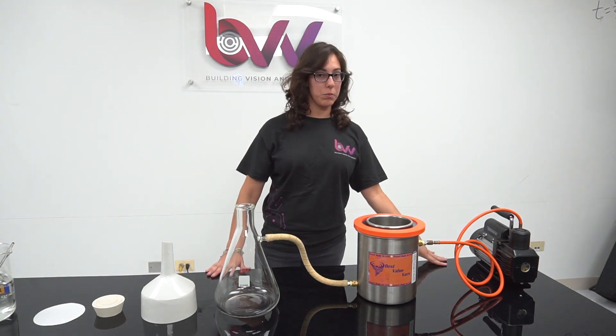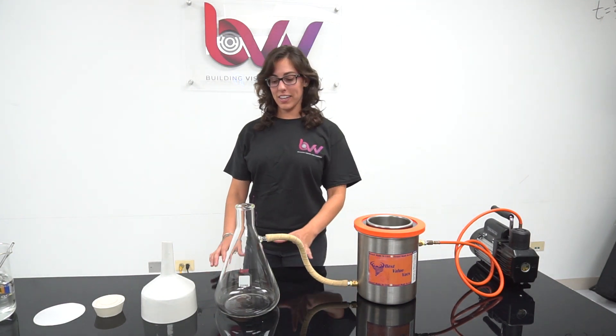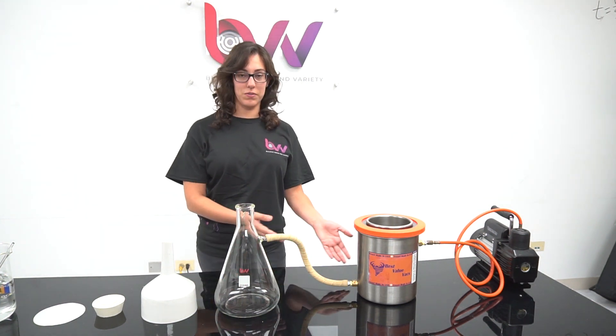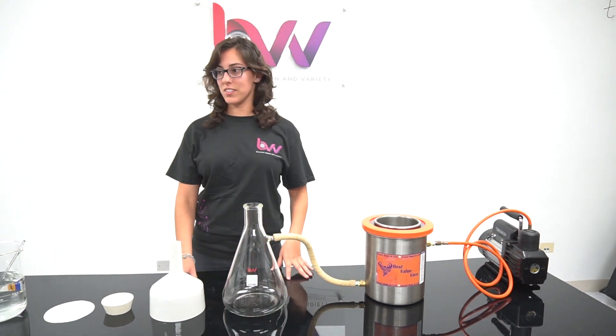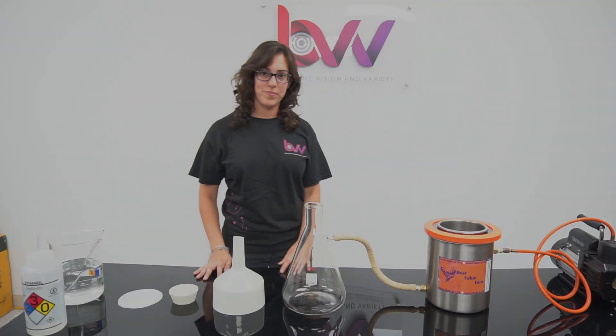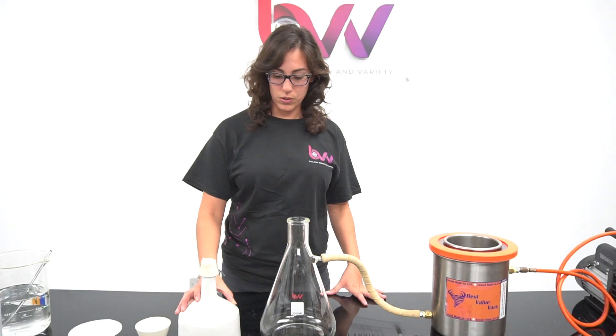Our kit is composed of a vacuum pump, a cold trap, a heavy walled conical flask with a side arm, which is good for vacuum, a porcelain funnel, some rubber cones, and filter paper.